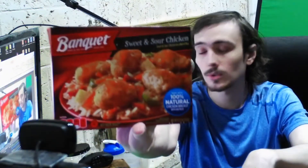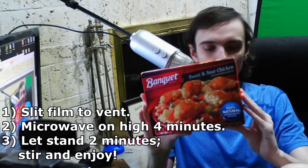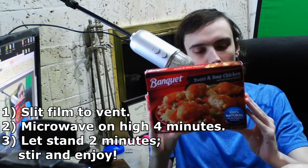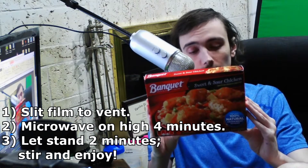Hey guys, today I'm going to be reviewing Banquet's Sweet and Sour Chicken. Looks pretty alright. The instructions: slit film to vent, microwave on high for 4 minutes, check that it's completely cooked, and then let stand for 2 minutes, stir and enjoy.